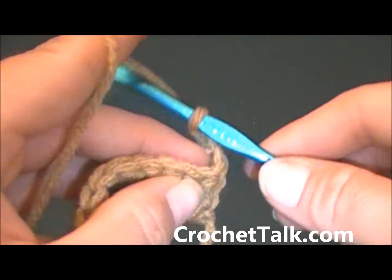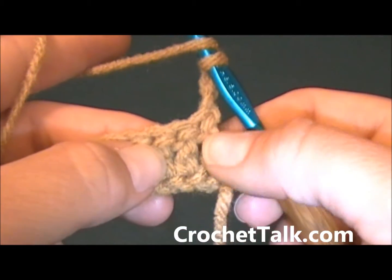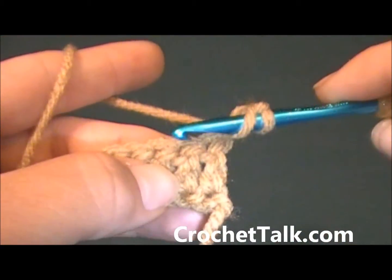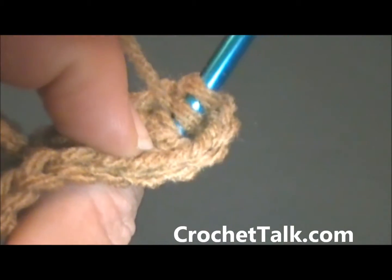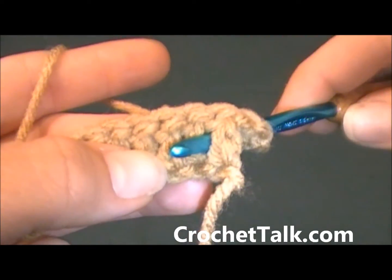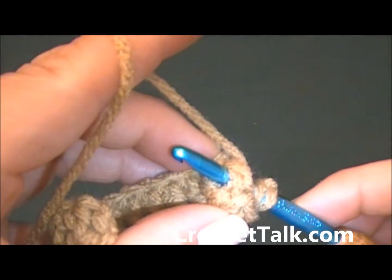To work a back post it is just the opposite of a front post. So instead of working in the front you will be going in the back. You will put the hook between the first and the second stitch here. The hook comes up through the front, then put it back towards the back here, and it comes out the back.